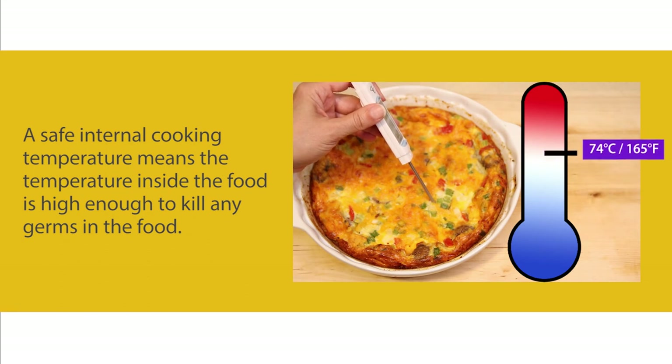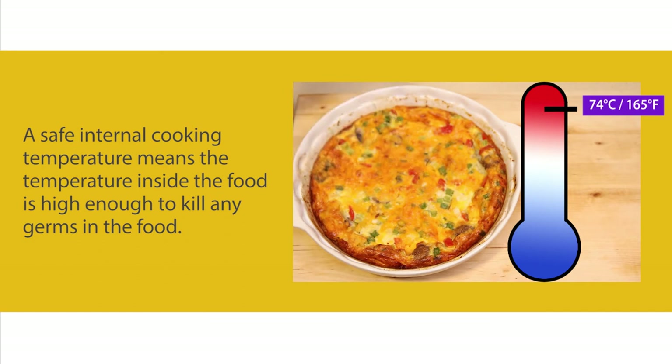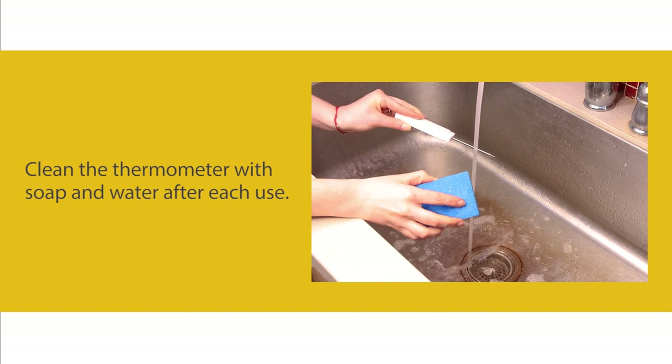A safe internal cooking temperature means the temperature inside the food is high enough to kill any germs in the food. Clean the thermometer with soap and water after each use.